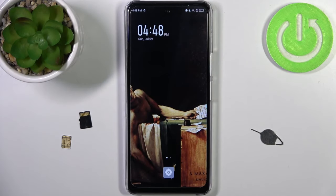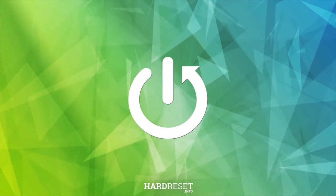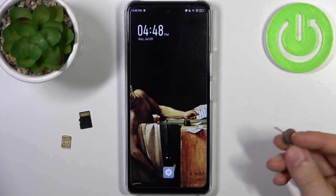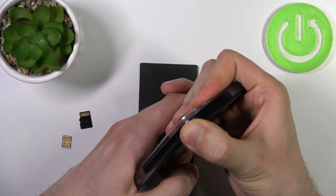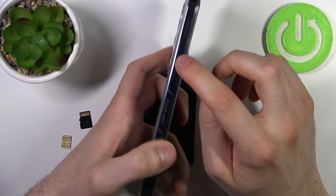Here I have the Infinix Note 30 5G and today I'm going to show you how to insert a SIM card and SD card into this device. To do this, firstly you will need to get this kind of tool to eject the SIM card and SD card slot, which is located right here on your device.